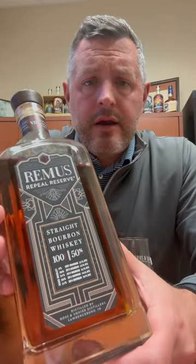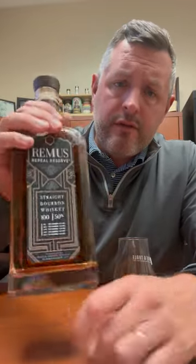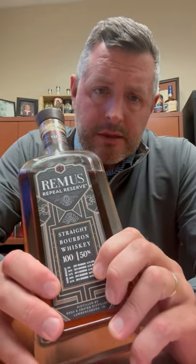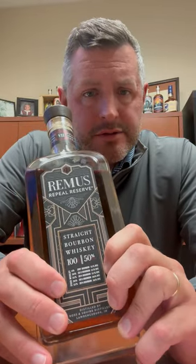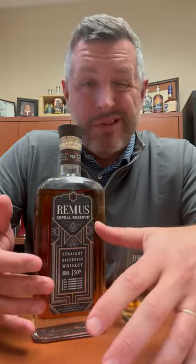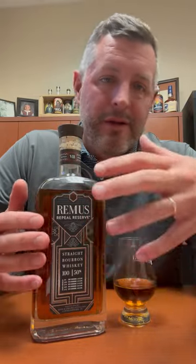Today I am checking out Remus Repeal Reserve Series 7, the 2023 release. As you can see here, they list the five different whiskeys right on the front — three of them are the 21% rye mash bill that Ross and Squibb/MGP makes, and two of them are the 36% high rye mash bill. The way I like to look at Remus Repeal Reserve is like you're getting a value version of Four Roses Limited Edition Small Batch, because that's really what it is — a blend of these whiskeys sharing that same recipe, made in Indiana.